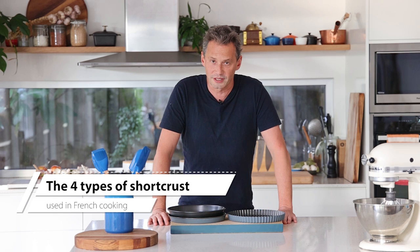Welcome back to the channel. If you're confused with the types of short crust that exist in French cooking, you are not alone. I think in France we are all confused. There are so many types of short crust it's not funny.